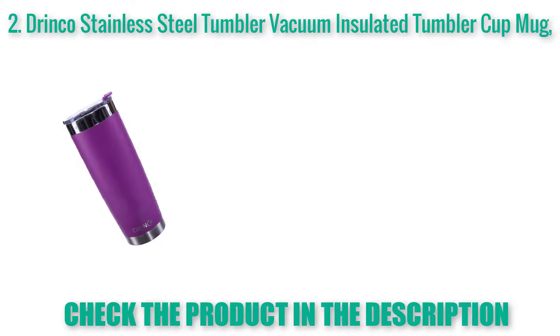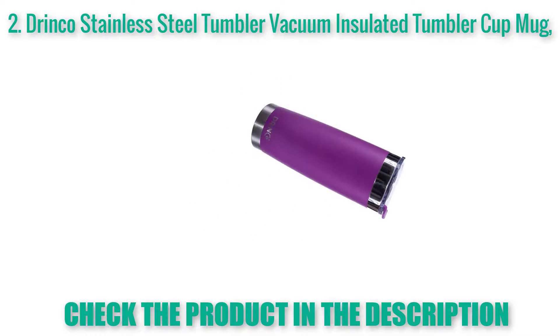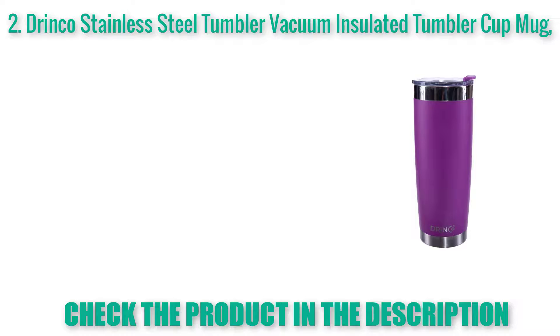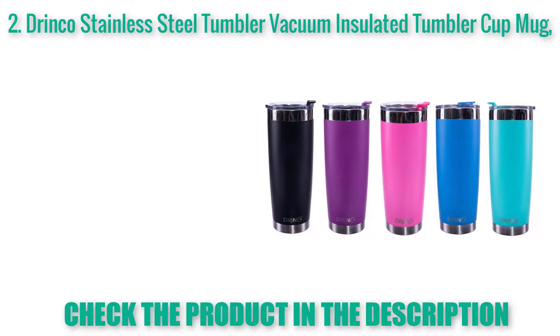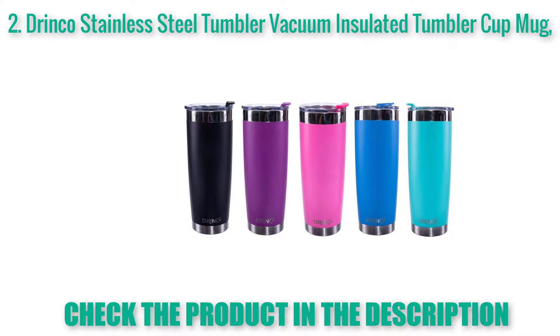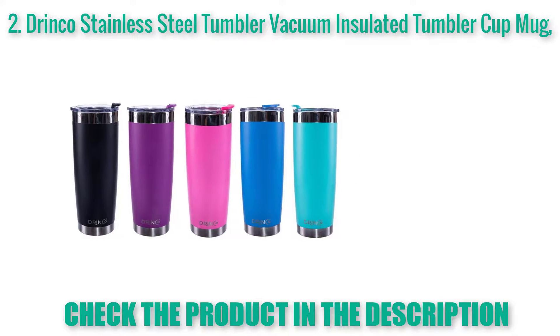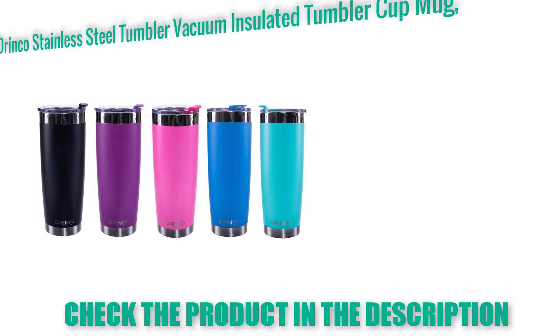Drinkle Stainless Steel Tumbler — Vacuum Insulated Tumbler Cup Mug with splash proof lid. Manufacture and safety: this Drinkle product is made of rust resistant 18/8 food grade stainless steel and BPA free, engineered to last for a long period of time following the care instructions. Insulation technology: double wall vacuum construction made with copper coating to achieve the best heat retention, ideal for keeping hot and cold beverages at temperature.